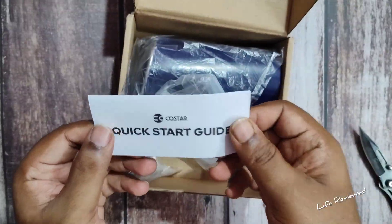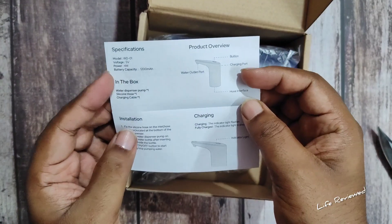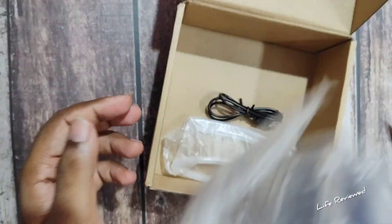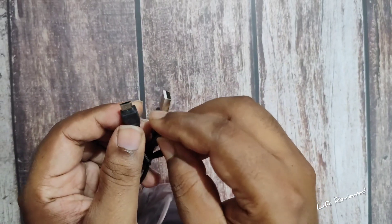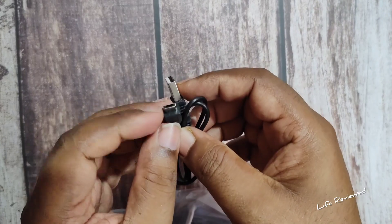Inside we have a quick start guide covering: how to activate the warranty, how to charge it, a product overview, specifications, and installation — basic stuff. There's also a charging cable, but sadly it's Micro USB, not USB-C. They really should have included USB-C here.